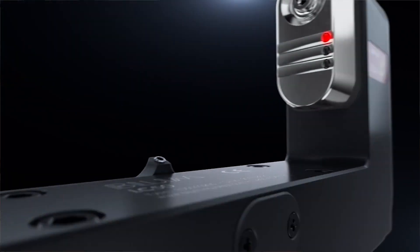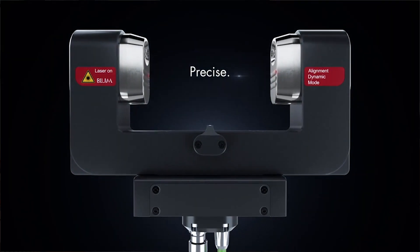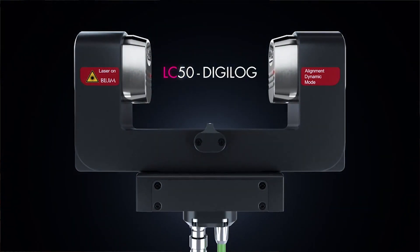With the majority of the market share on lasers, the best just keeps getting better. We were already ahead of the competition, and when the LC50 Digilog was launched at EMO it took a huge step forward in technology, so now we're a long way ahead of the competition.